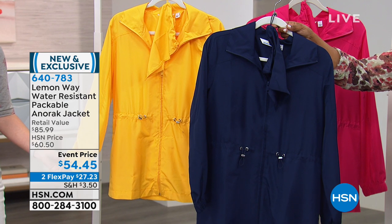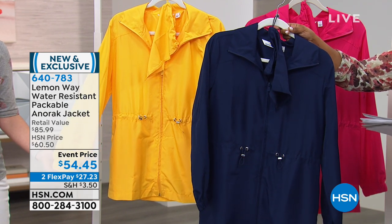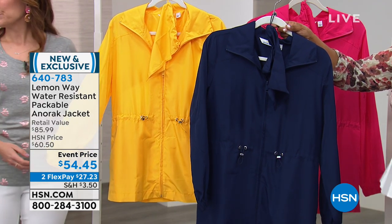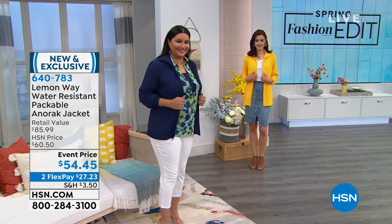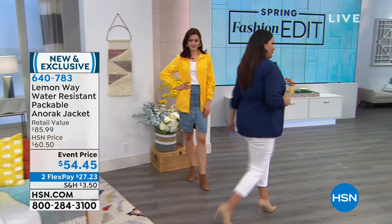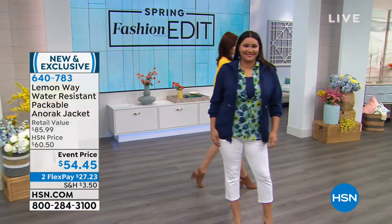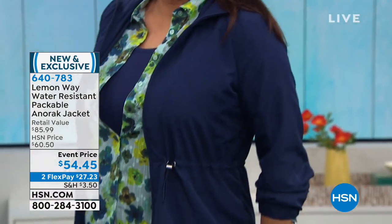They didn't have my size — a large. Annette says she's wearing a size smaller than she typically would because they didn't have her size, but she believes this is true to fit. Mimosa, would you agree true to size? True to size on this one. Don't go up, don't go down — get your perfect size.